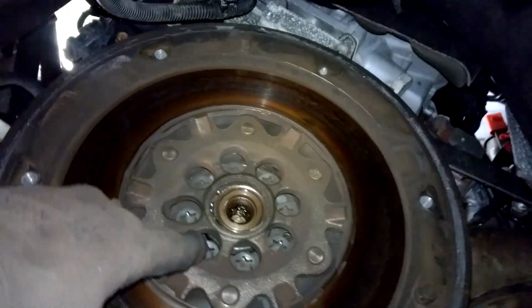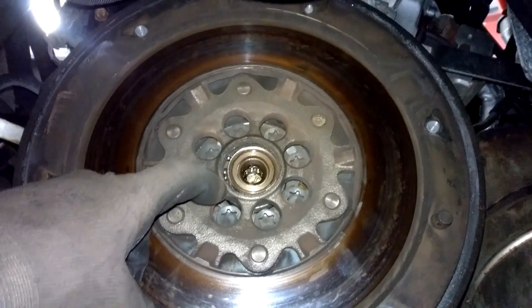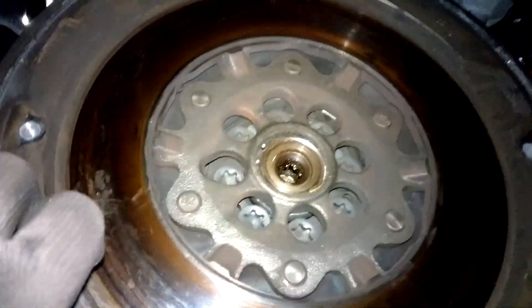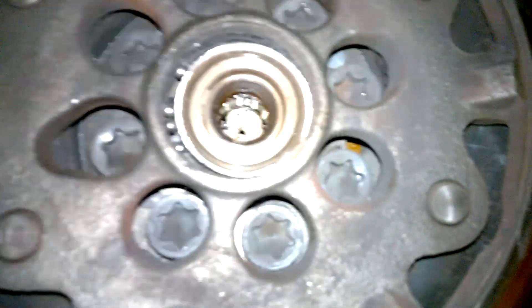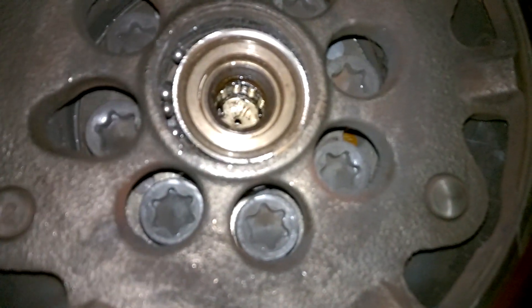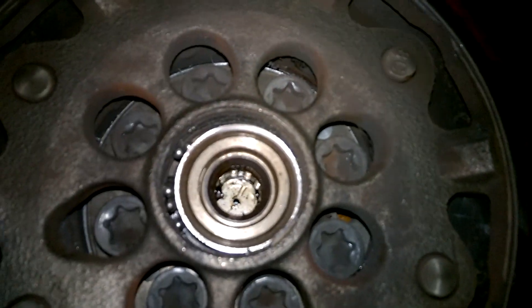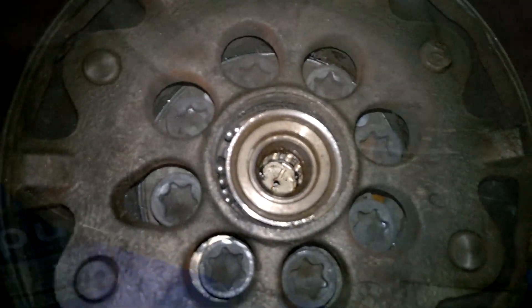Now to take out the flywheel, you'll be looking in here at — those look like Torx heads. I'll get the size in a second and give you a better view. So you take out all of those and that will remove the flywheel. I'm going to take them out now and get the flywheel down.